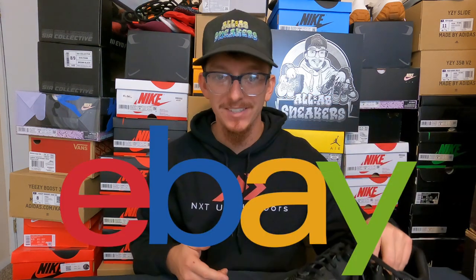Today we're going to be selling these sneakers using eBay's authenticity guarantee. First things first, if you haven't sold shoes on eBay before or don't have an account, you need to start fresh by creating an eBay account. Make sure you enter all of the correct personal information, your banking information, card information — all of that. You want to make sure that you have access to this account at all times.